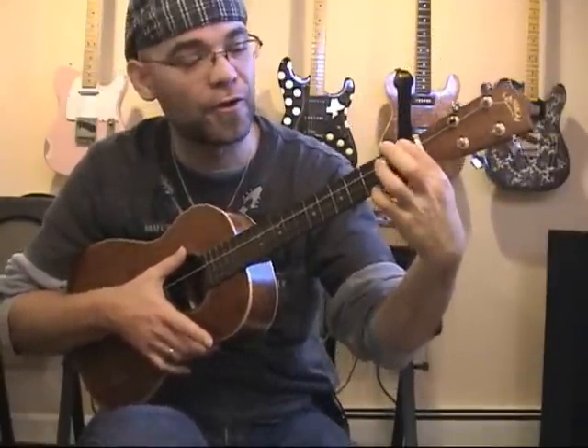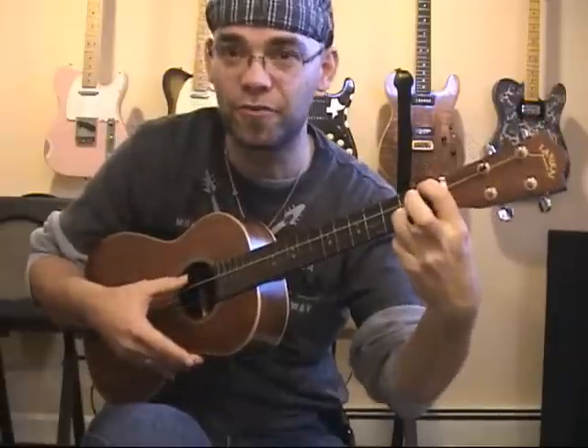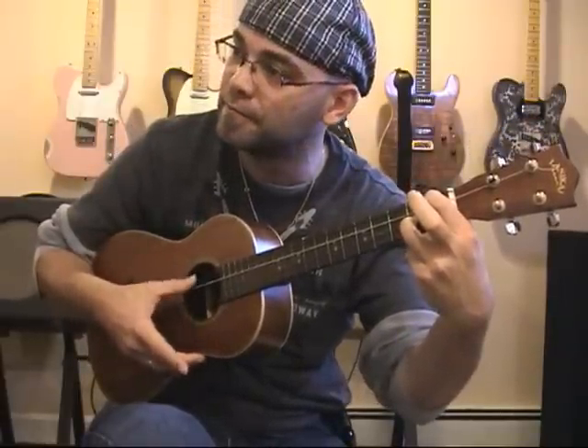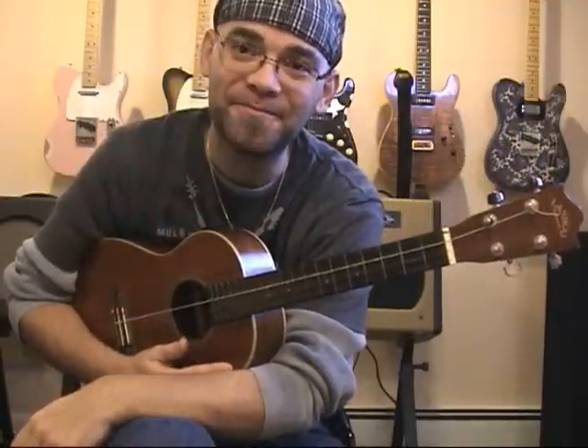For an E6, I'm going to leave my index finger at the first fret of the G string, and place my ring finger at the second fret of the E string. The C and A strings are untouched. And that's an E6. I hope this was helpful to you. Next up, the F chords. Thank you.